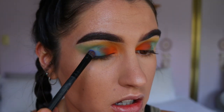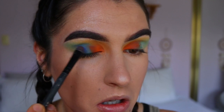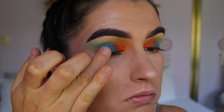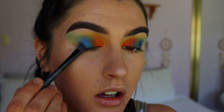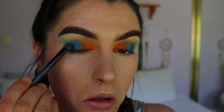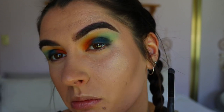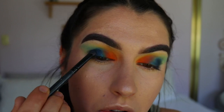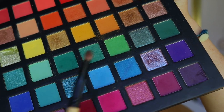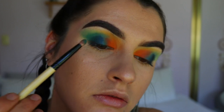Next I'm grabbing Neptune from Makeup Geek and placing that next to Jada to start transitioning into the outer V, then grabbing Sapphire from Morphe and packing that over the top of Neptune. Then I'm taking the shade Enchanted from the Jaclyn Hill palette on my outer corner, even over the top of Sapphire, because I want green to really stand out rather than blue. I'm then grabbing two greens from the Chi Chi palette on a pencil brush to blend in Enchanted and soften the edges of those initial light green shades.